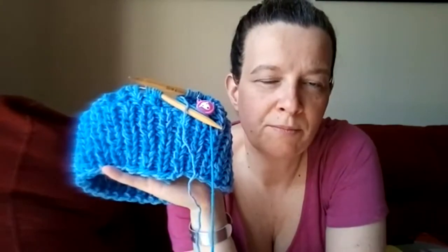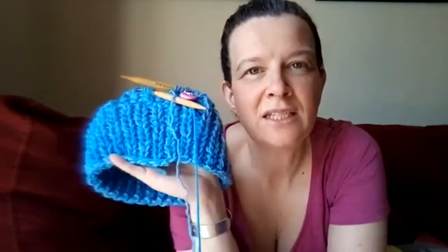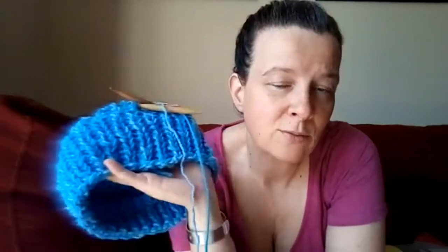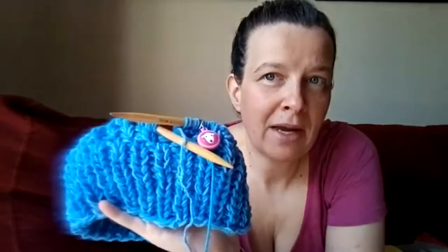So this is hat number three — the ribbing is done and I just have to do the rest of the hat body. This thing whips up super fast. I'll have contributed three hats, one for each kid, and I hope they make their goal.